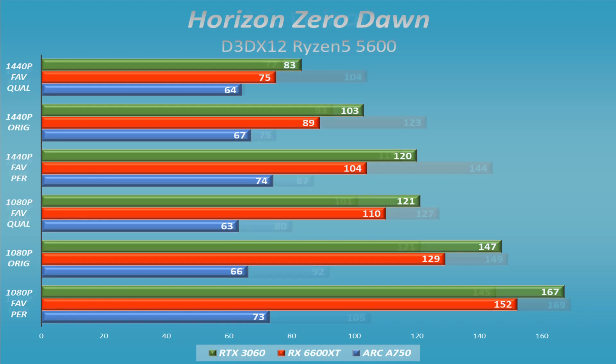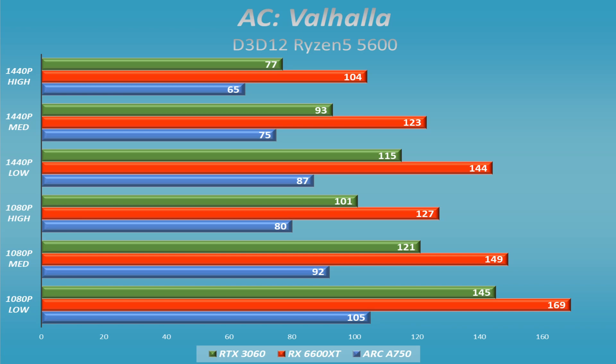Assassin's Creed Valhalla did at least respond to different resolutions and quality settings, but it fell way behind the competition. It still looked good and ran smoothly — it's a great-looking game — but it was quite a bit behind both the RX 6600 XT and the RTX 3060.